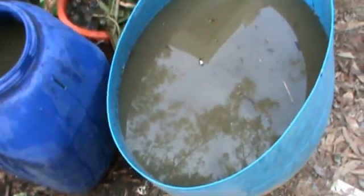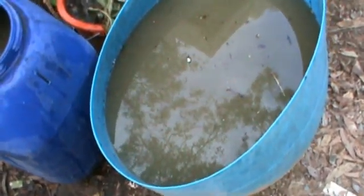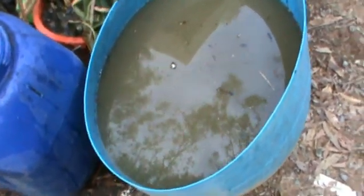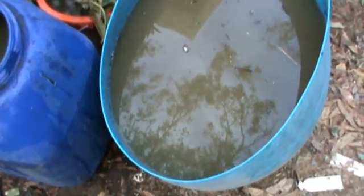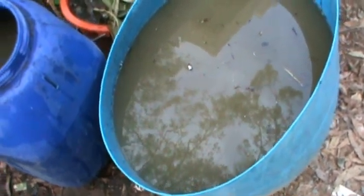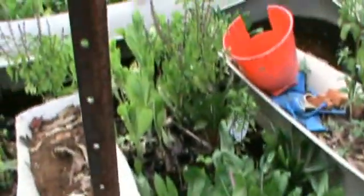This is one of my settling tanks, and that is the water that I have just used from the filter that I showed you previously, which is clean. In a day or two that water will have settled clear and I will put that water back into my aquaponics system.